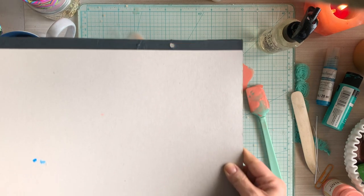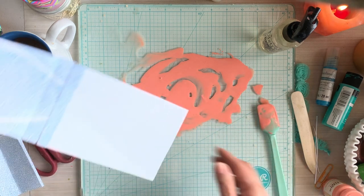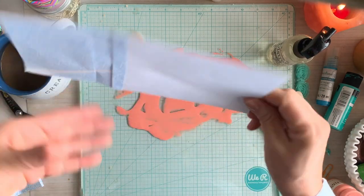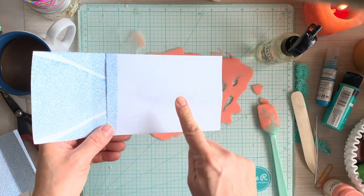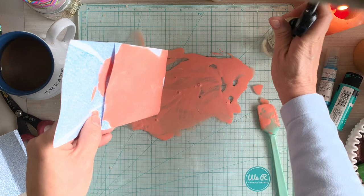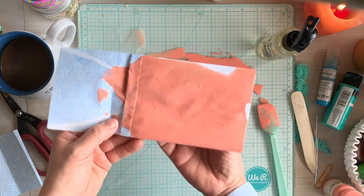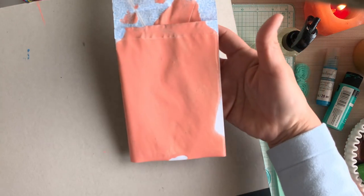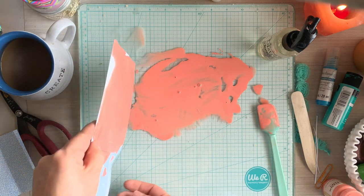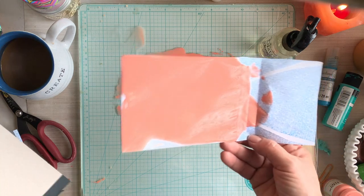I'm using the back of a calendar as a tray to set the envelopes on while they dry. I spritzed the back super light, then spritzed the front super light. The reason I spritz the back is it keeps the envelope from curling when it's set out to dry. I tap some of the excess paint off — the first one will obviously have a lot more, but the next few will always have a little bit less.